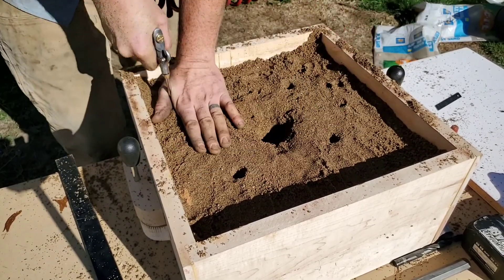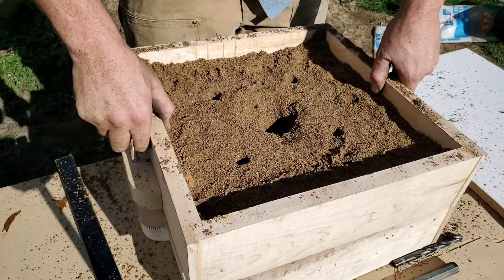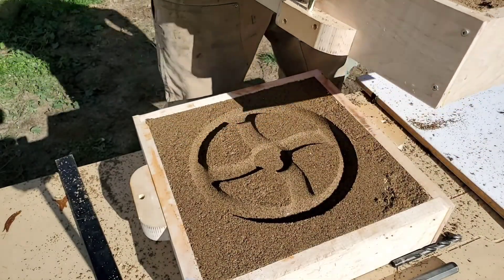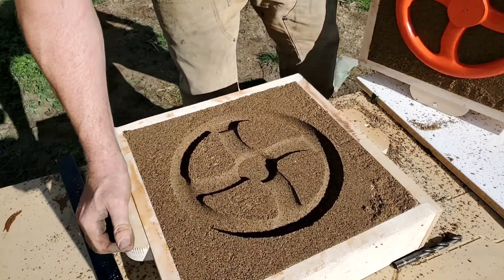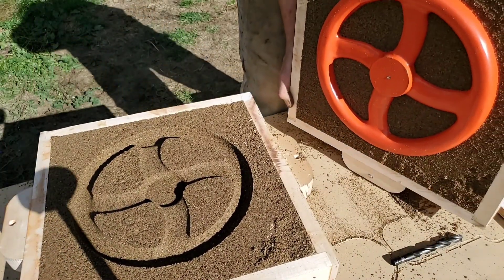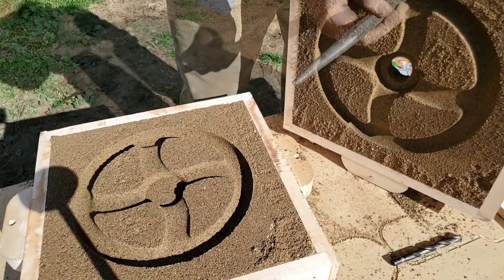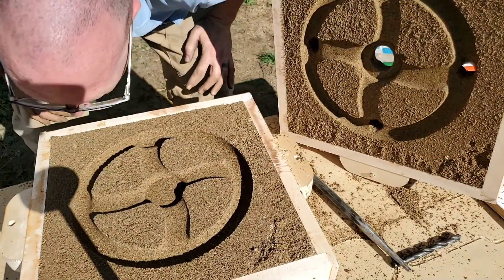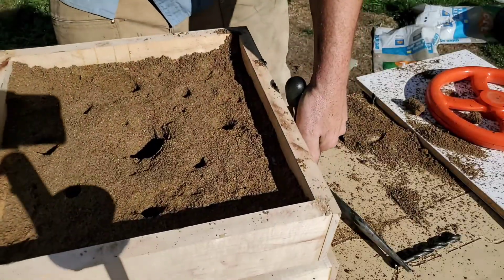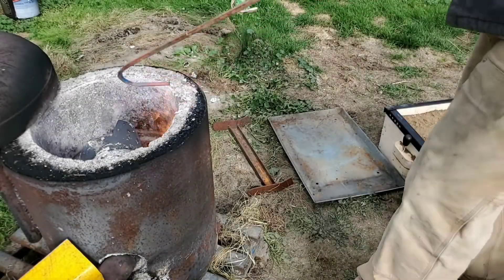A few errors were made with venting, but in the end I did get a decent casting. Entirely by accident I forgot to put parting powder between the two molds, but it seemed to turn out just fine. Perhaps that's where I made one of my errors in the venting. Later on you'll see where some shrinkage happens on the casting of the hand wheel.